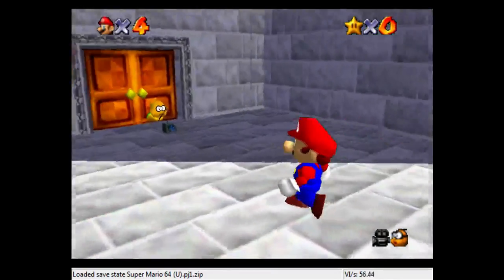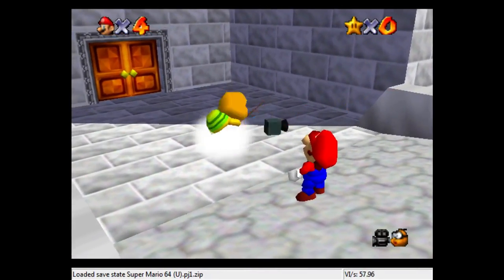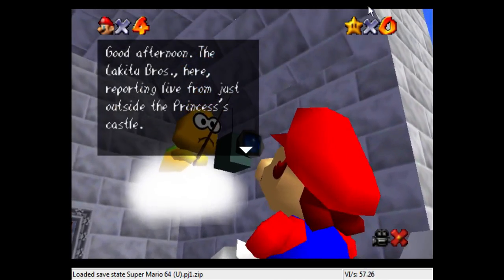Let's look at Lakitu's beautiful face. Yeah, that teleport. See you guys next time, and thank you for watching.